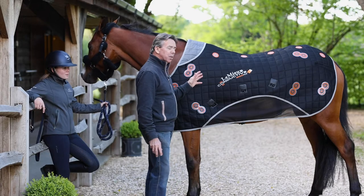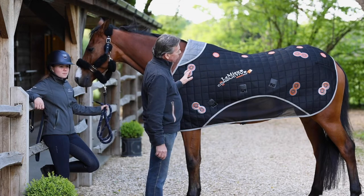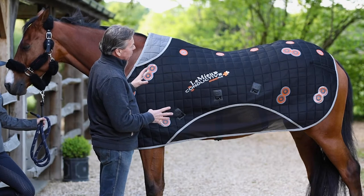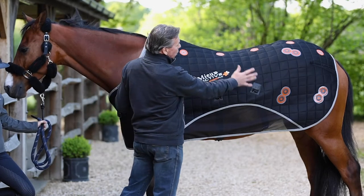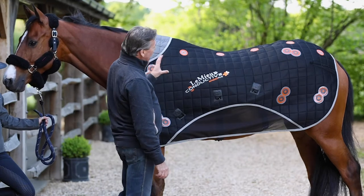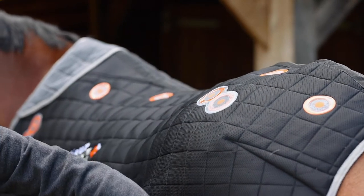Here we have the new conductive magno rug from Lemieux. This is cutting edge technology in magno therapy, very different from the conventional magnetic rugs on the market. The conductive element relies on steel filaments that are woven throughout the whole fabric of the rug, meaning that the effect of each magnet is effectively conducted evenly over the surface area of the rug.